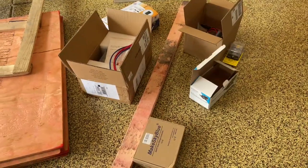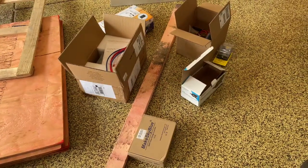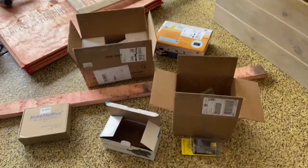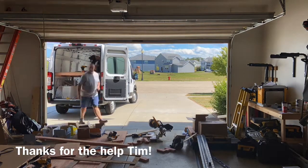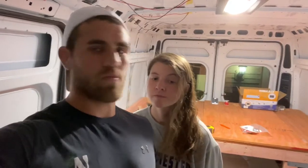We've got a majority of the stuff that we're going to need to run electrical. We finished 99% of the wiring — all the wiring we're going to do before we put in insulation, the walls, and everything — so we're going to walk you guys through exactly what that looks like today.